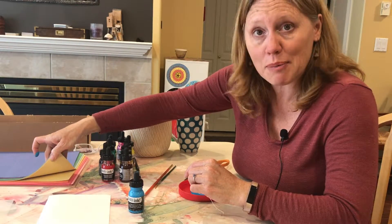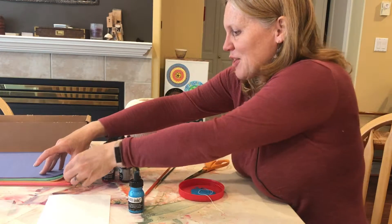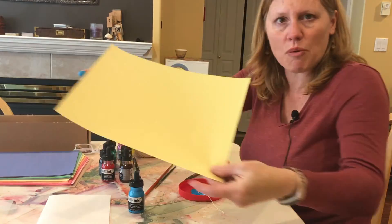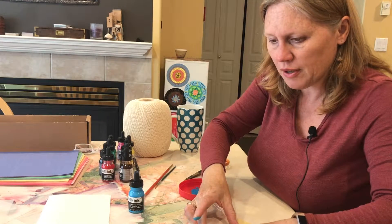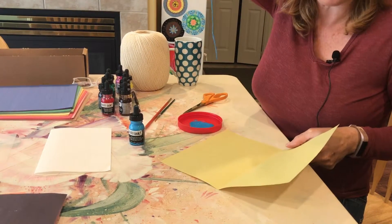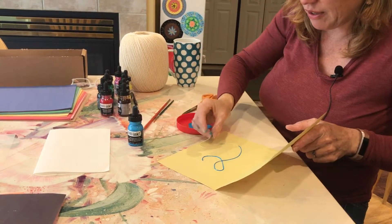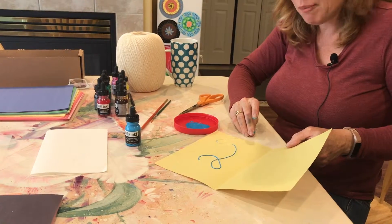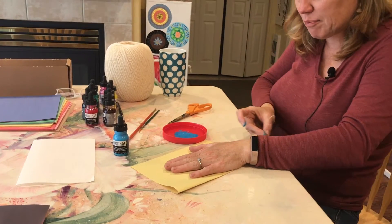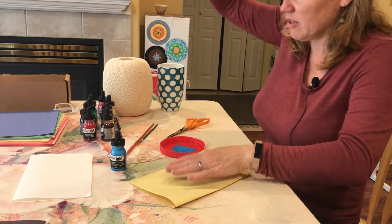I'm going to show you a lovely stack of colored paper here. Different absorption levels of the paper have different outcomes. I'm going to start with yellow — I love that color and it helps the design show up quite bright. We're going to fold it in half, take the string and put a design right down on one side of the paper, loop it, and leave the string coming out at the bottom edge.